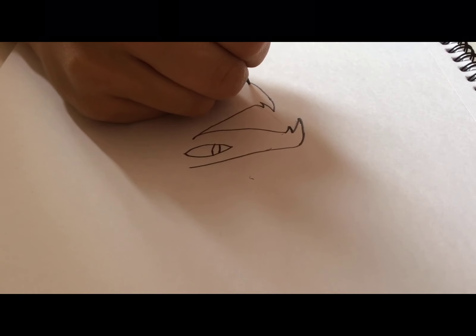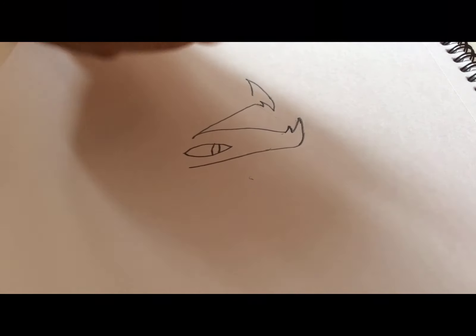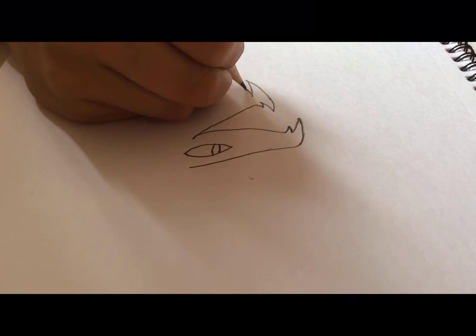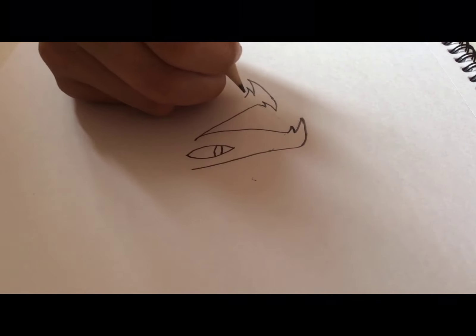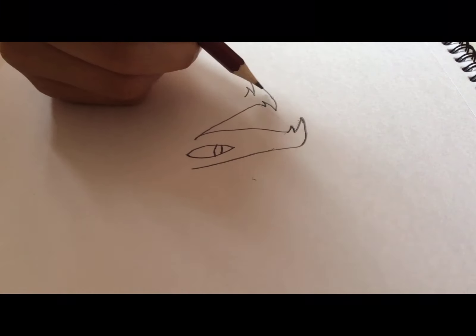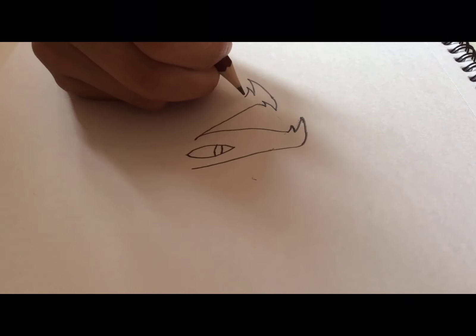Then from over here we're going to go down and make another spike. This time we're going to try and make it bigger than these two, and then a bigger and smaller spike — that's supposed to be bigger than both of the big spiked teeth.